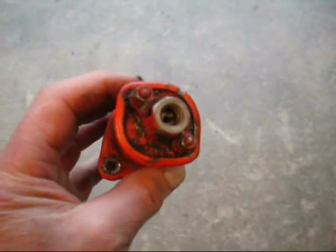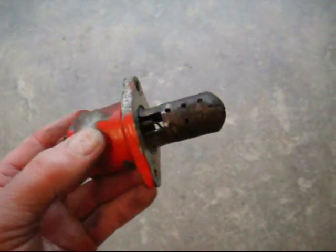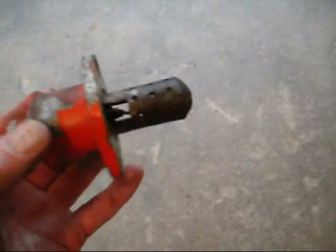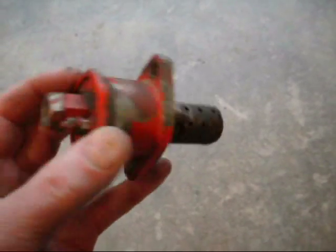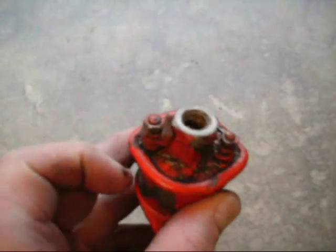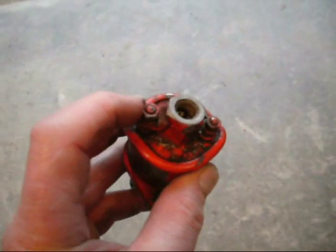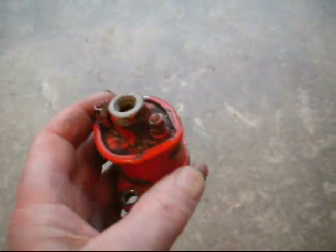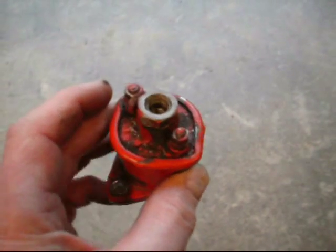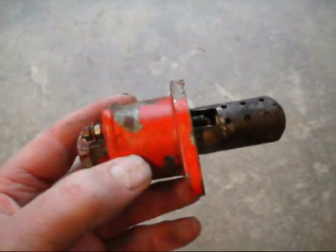This here is the old flame starter, the original Bellaris tractor part. The heater elements are inside that cover at the bottom there. The fuel goes in where I'm pointing with my thumb, and I think that tab there is meant to heat the coil, while that other tab is meant to open the solenoid to let the diesel through.